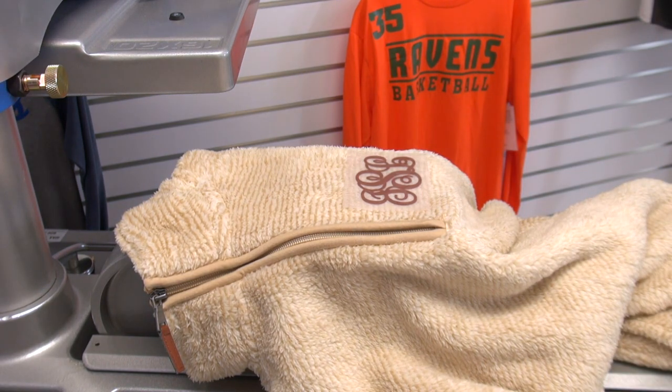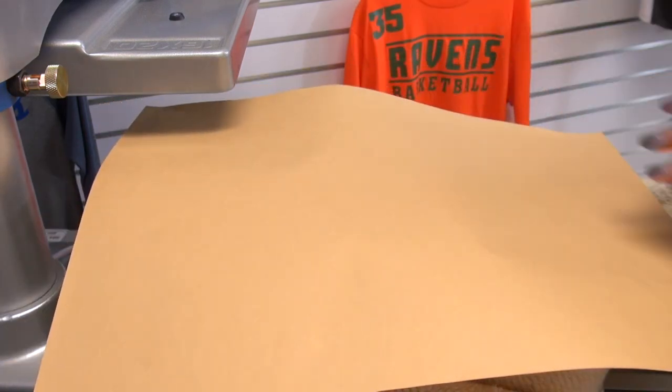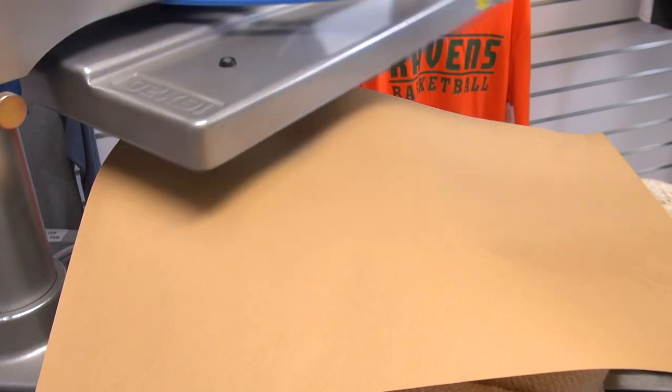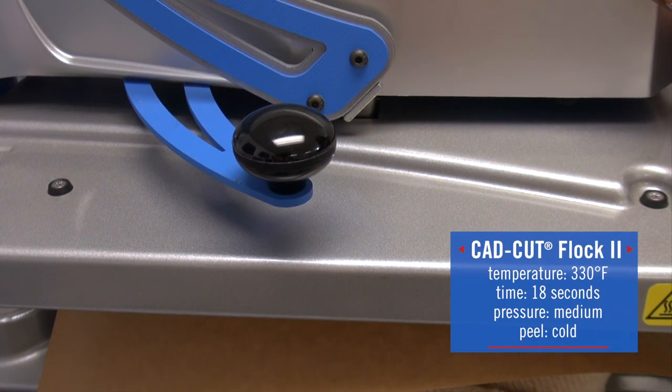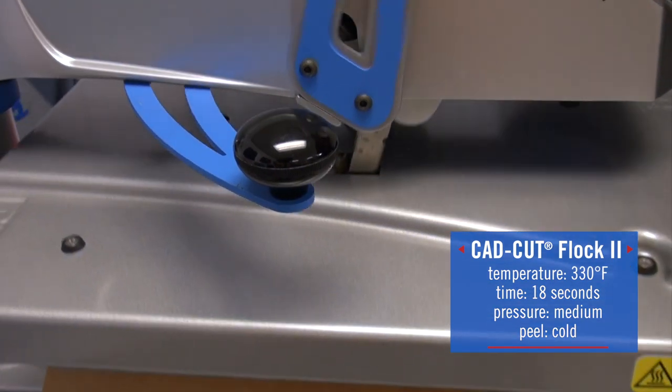Sherpa is typically embroidered, so that is why we're going with the Flock-to application — because it is a great alternative for embroidered finishes. And this is a lot quicker of an application whenever you're comparing it to how long it takes to embroider a garment.